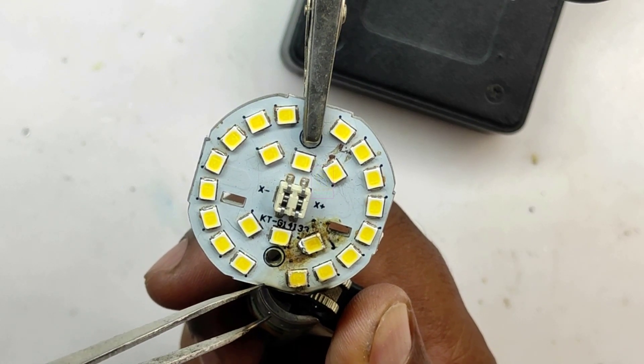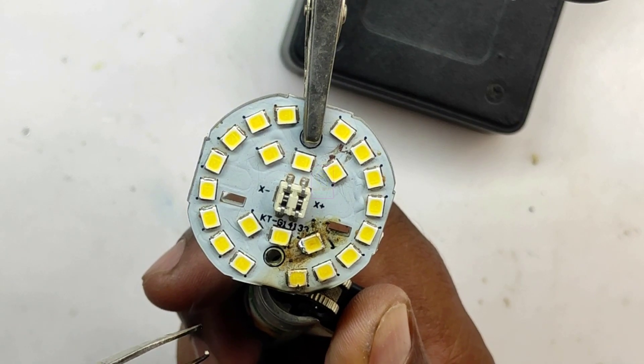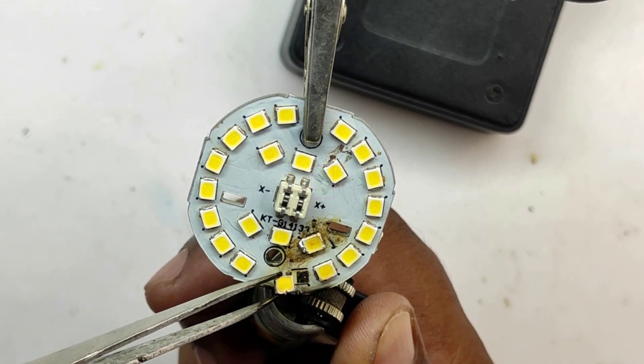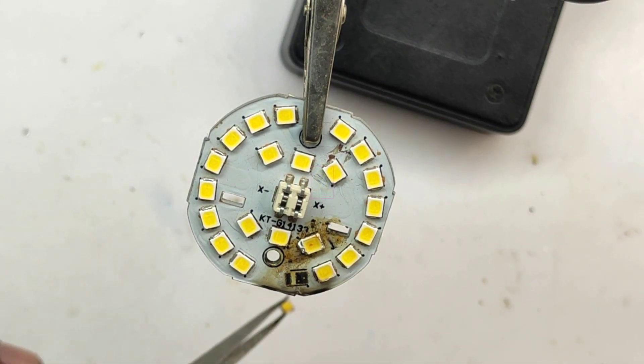So carefully pull the required LED from the LED panel using a tweezer. Once the heat is sufficient, you can see how simply we can pull the component from the panel. The panel will be very hot, so do not touch it.